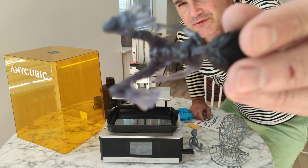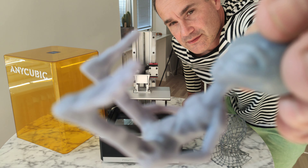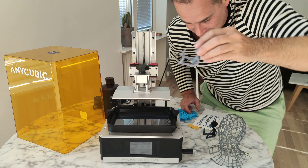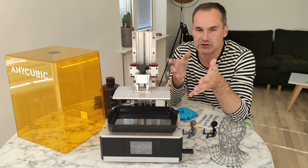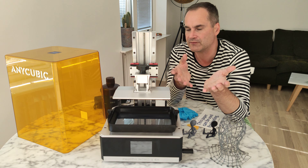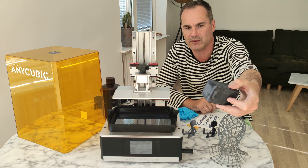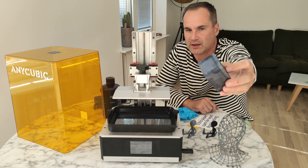Also printed in 100 microns here. And this I printed in 50 microns — you cannot see much difference. Of course, if you use this printer for miniatures and print a lot of minis, you can use higher resolution: 10 microns, 25 microns, or 50 microns. But I don't need that — I'm just using it for my projects, electronic projects, printing boxes and cases.